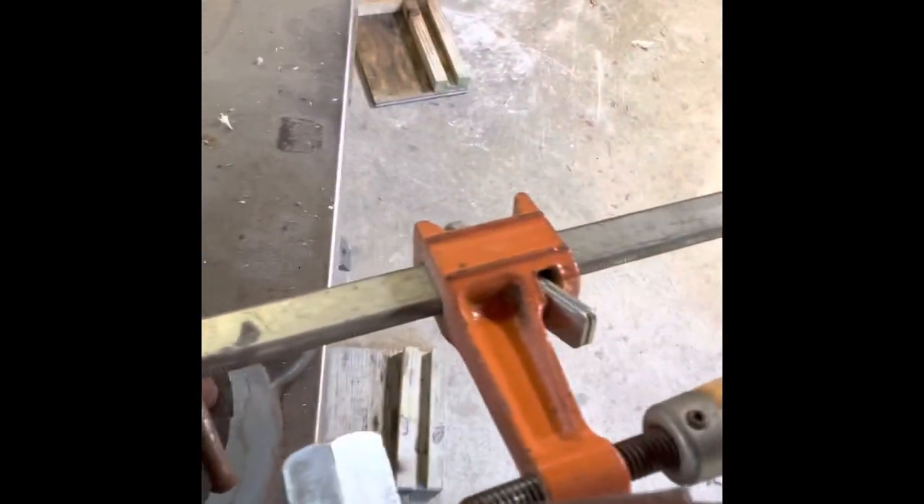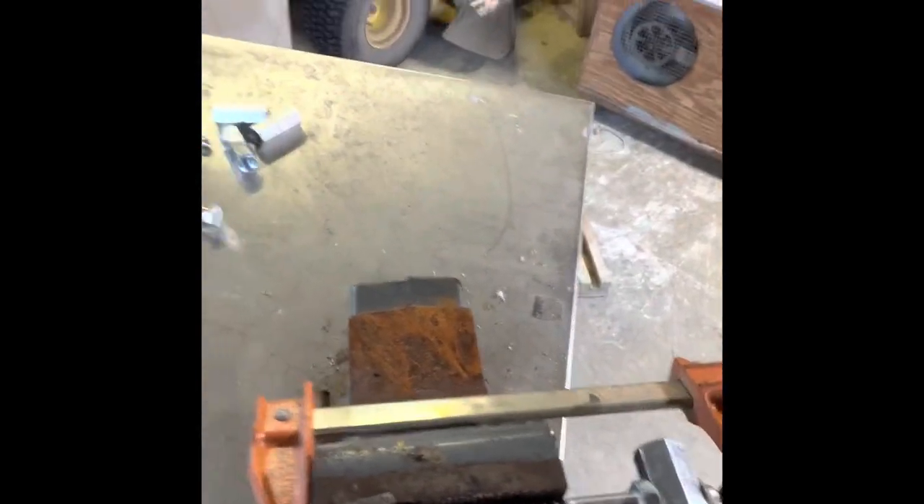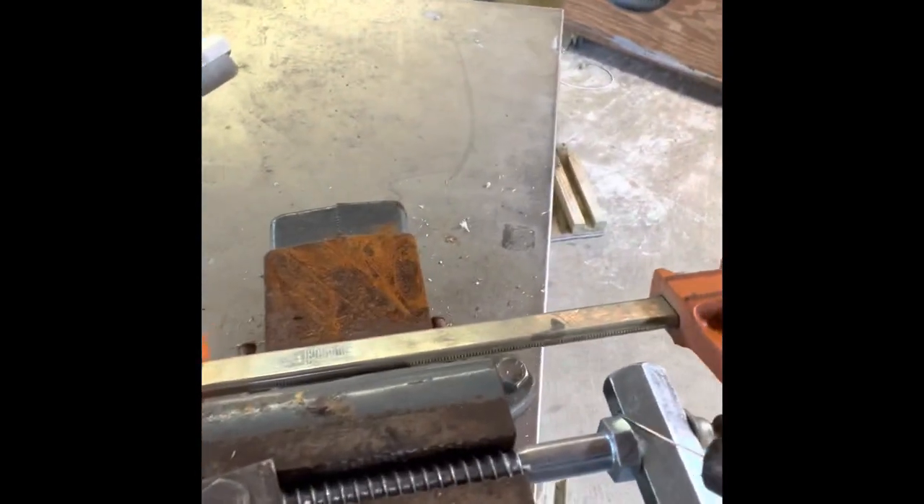So I showed you before about how we're going to do these hinges. Got a big lag bolt, got a barrel nut - we're going to weld it right here.